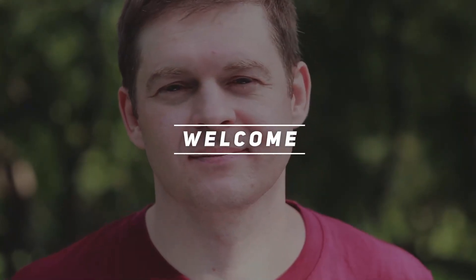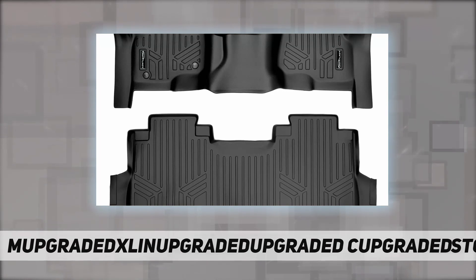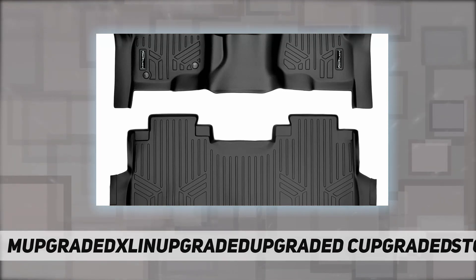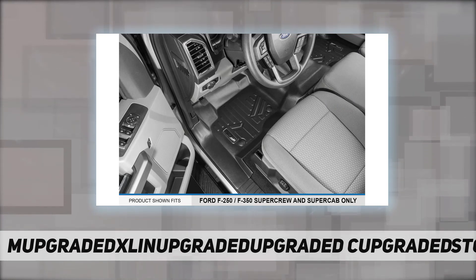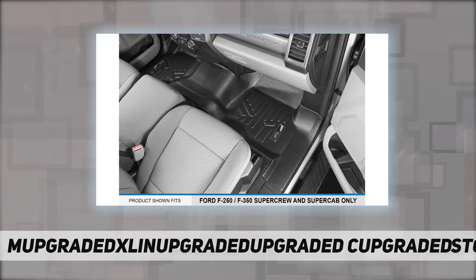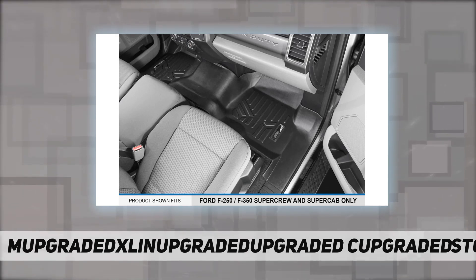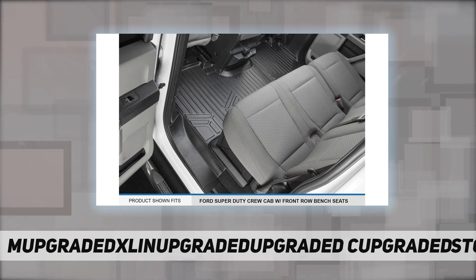Hey, welcome back to my channel. Max Liner custom floor mats — two-row liner. Max Liner floor mats are made with low-density materials that provide more elasticity and durability, leaving no floor in your vehicle unprotected. With the help of their raised lip and molded outer edge, these floor mats lock in all the dirt and liquid spills you can throw at it.